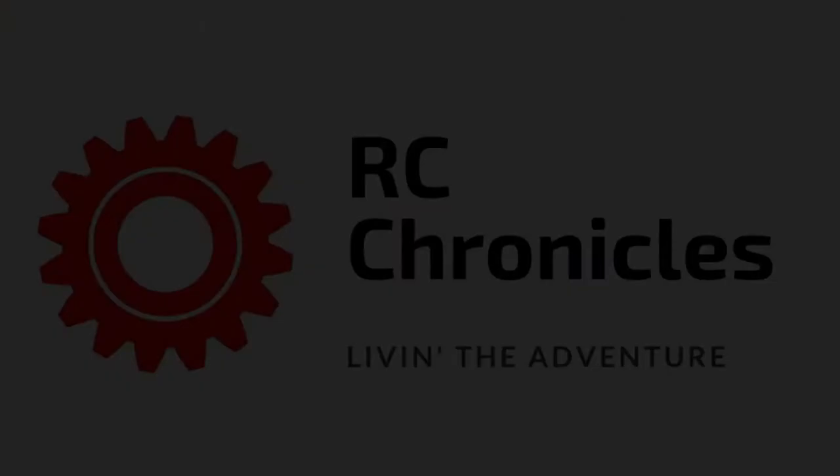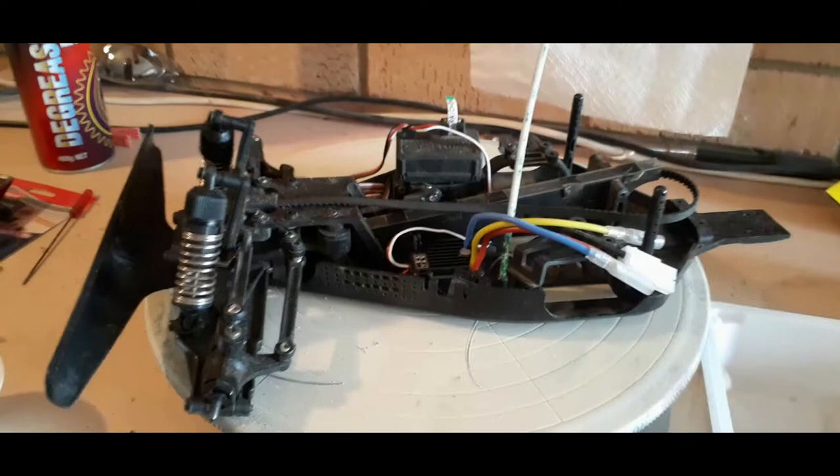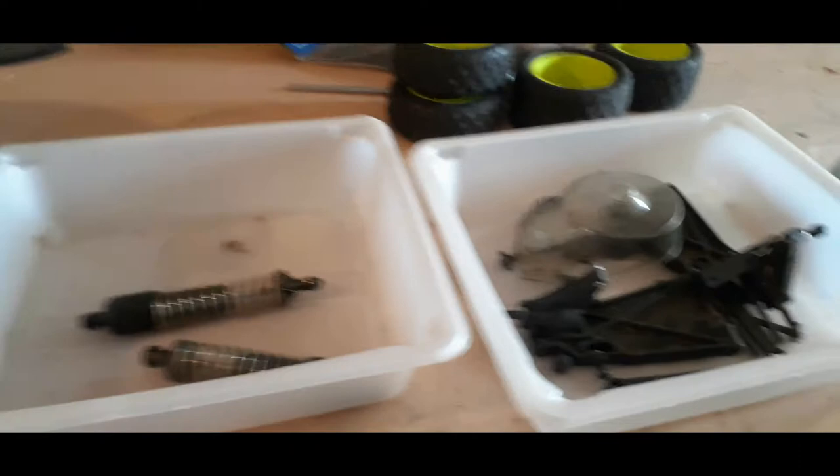In this video I begin a restoration project on my 21-year-old Chiyosho Alpha Laser. I managed to find the rest of the car and as you can see the rear end has been completely pulled apart and ready for some overhauling.